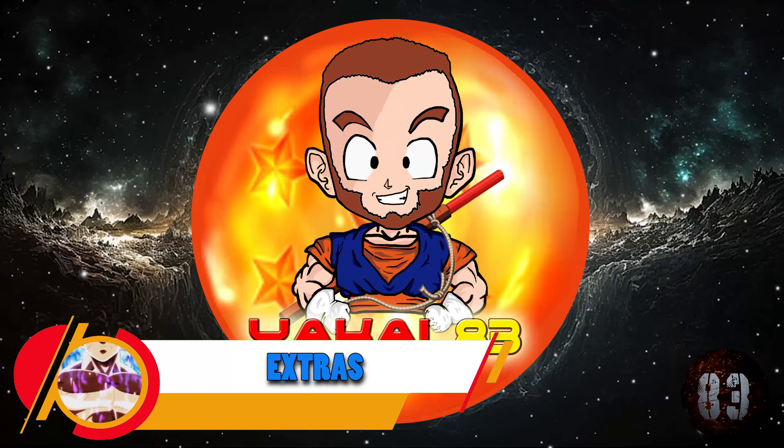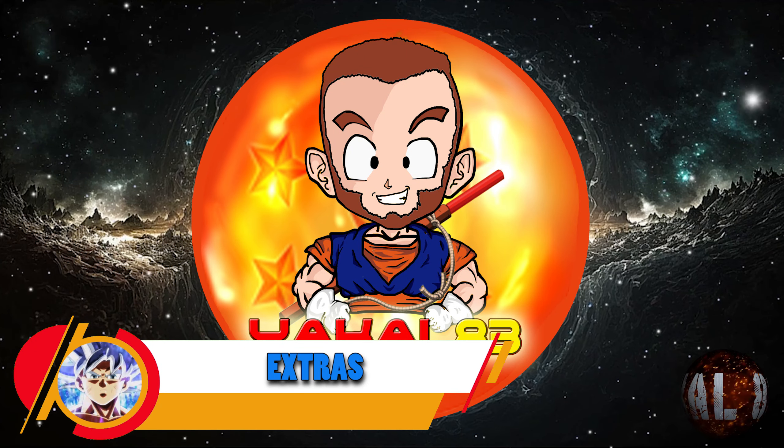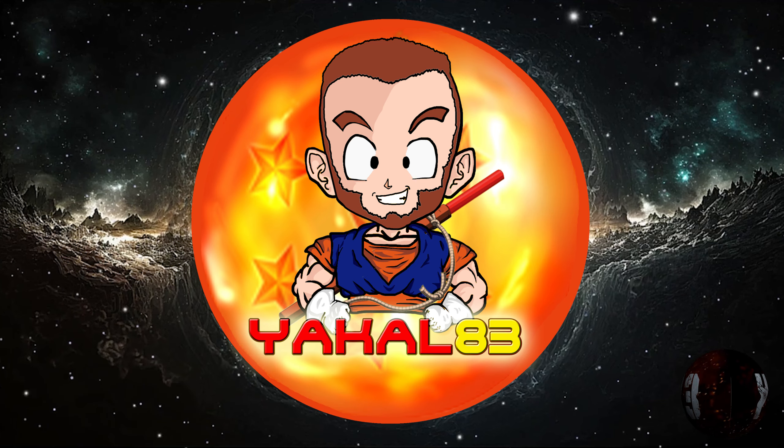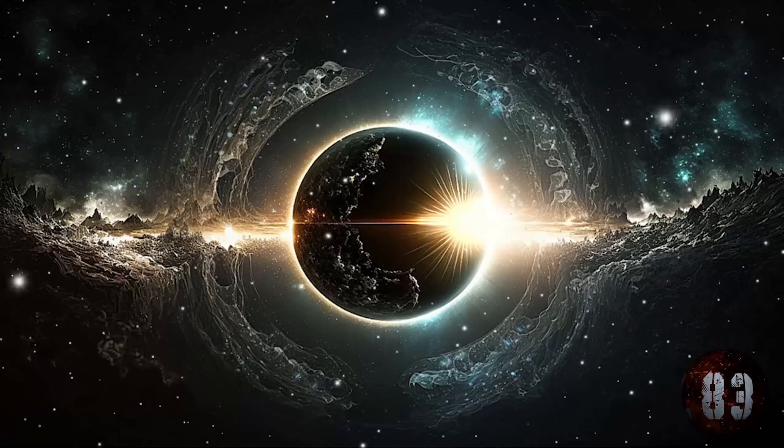Y estas han sido todas las resinas hasta la fecha, con fotos actuales de todas estas piezas de Dragon Ball. Os dejo a continuación con resinas venideras que se han mostrado en estos días como extra. ¡Nos vemos!